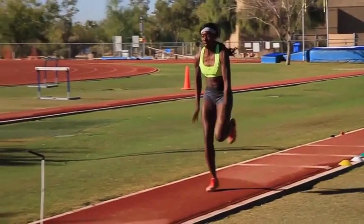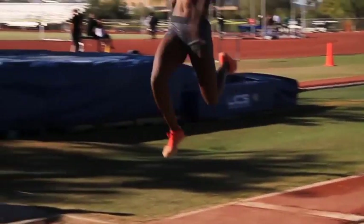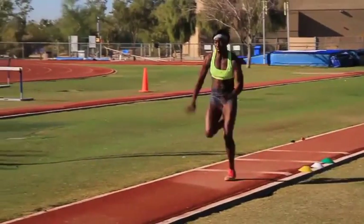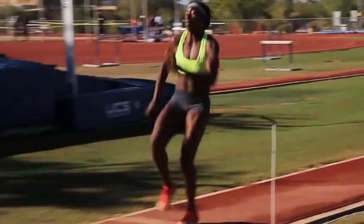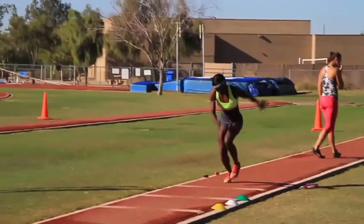The one thing I would say about this video is I thought she was a little anxious off the board. I would like to see her leave the foot on the board as she feels her hips move past, and then allow the foot to leave the board.